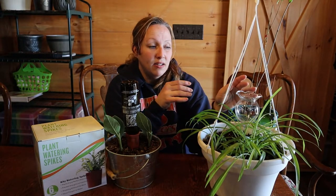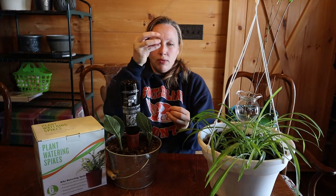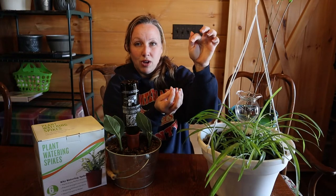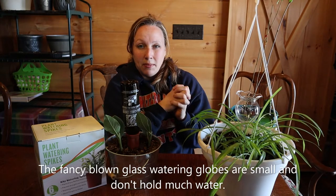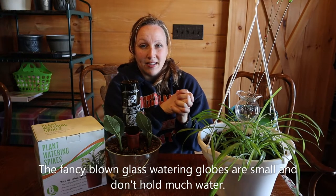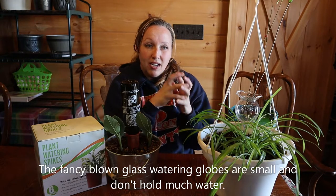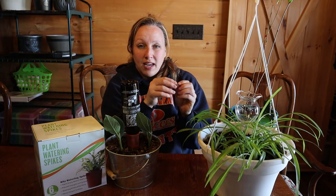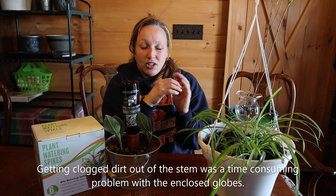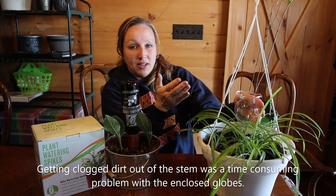I thought the globes were a great idea, but what I don't like about them is they're enclosed and you have to pull it off, put it under the water spigot to fill the top, and then stick it back down in the plant. If you have many, many plants, that's going to take forever and probably quadruple the amount of time. Trips to the sink, sometimes dirt gets in that little stem, and then you have to get that out — it just seems like a big mess to me.